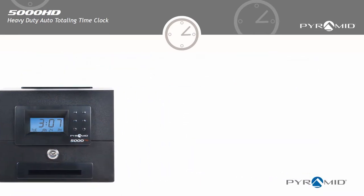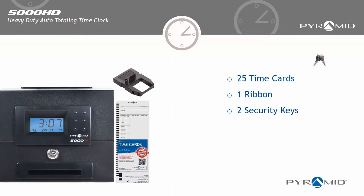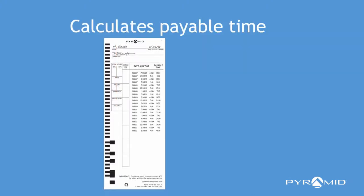The 5000HD heavy-duty auto totaling time clock has everything you need to start calculating employee time, including 25 time cards, one ribbon, and two security keys. Each time card is barcoded and has an individual number for assigning to each employee, and calculates work time between punches and accumulates worked hours per pay period.